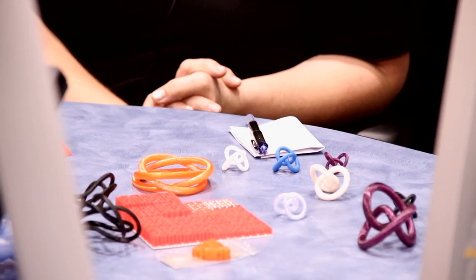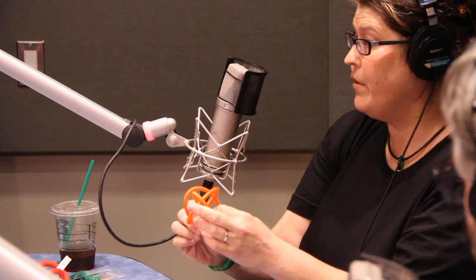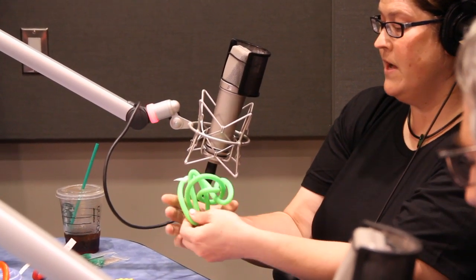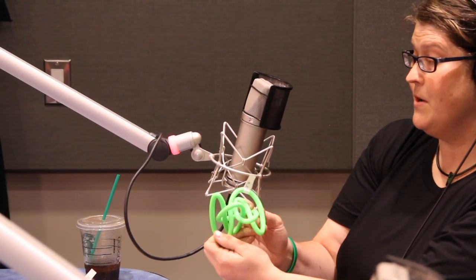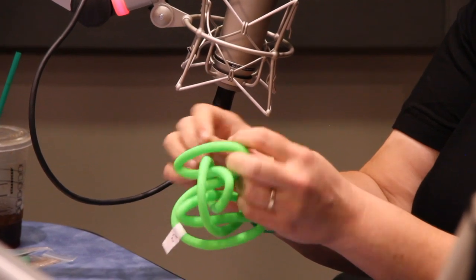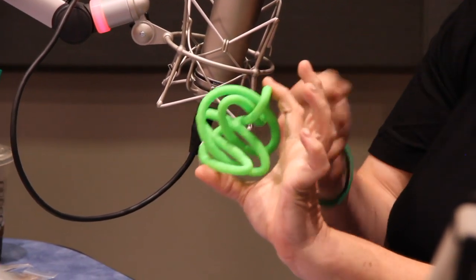Laura, you have a whole bunch of knots and things you designed and printed on the 3D printer. One is actually a link called the Borromean Rings — three loops where no two are connected but all three together are connected. This was printed on a MakerBot Replicator 2, very much like the Mini here. We also have a pedal knot, which was just recently proved that every knot has a pedal configuration. Imagine a shoelace tied up in space with the ends attached — the pedal knot has all the crossings lined up in one place.